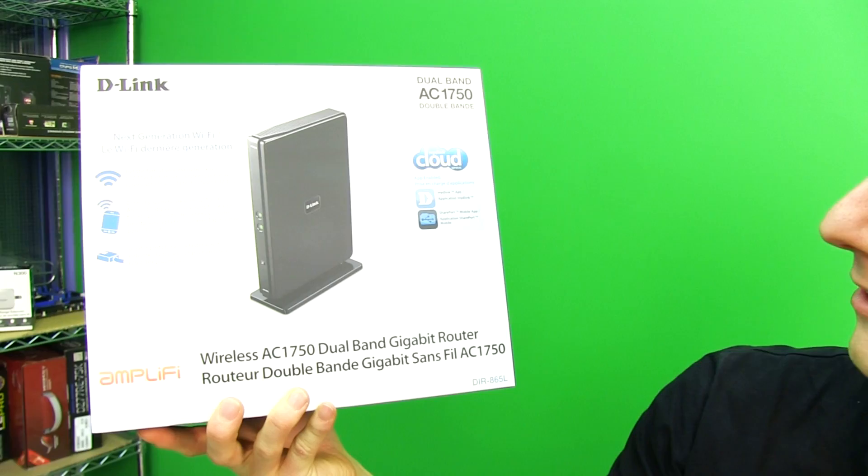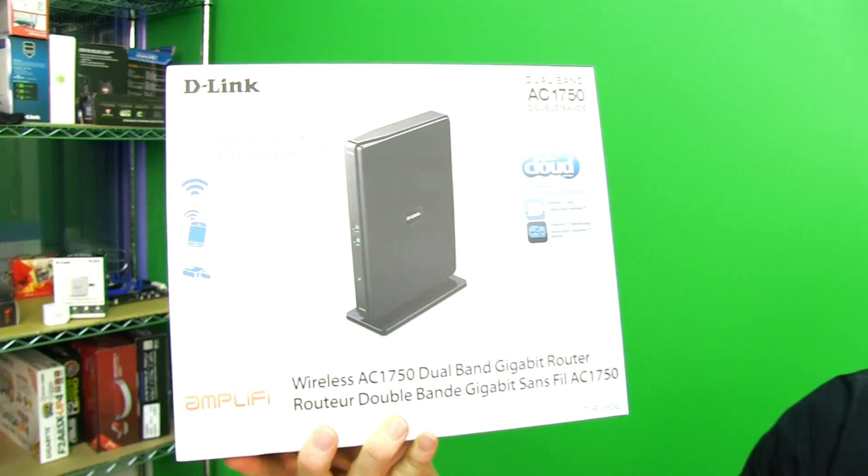Thank you for checking out my unboxing and first look at the D-Link DIR-865L wireless AC router. Don't forget to subscribe to Linus Tech Tips for more unboxings, reviews, and other computer videos.